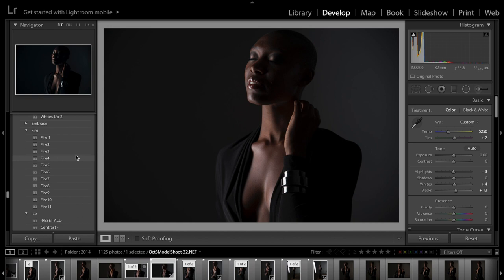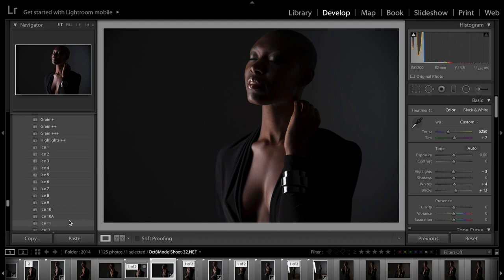With the fire and ice presets, the fire presets are what Jasmine created and they tend to be for a little bit more moody images. The ice presets are what I created and they're for a little bit more light. I tend to use the ice a little bit more personally just because it's something I've created for my workflow, but the fire is amazing also. I'm going to show you a couple different examples — first I'm going to go to ice 12.